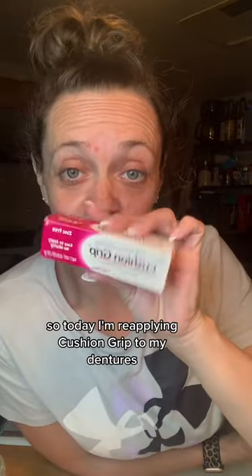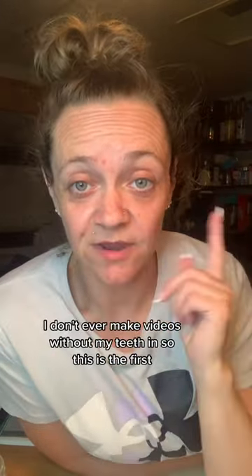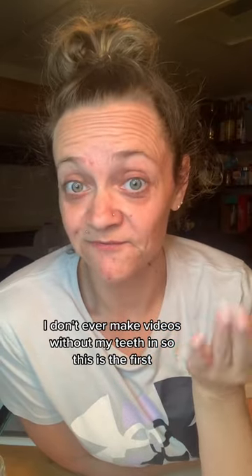Hi guys. So today I'm reapplying cushion grip to my dentures. I've already cleaned and dried them. I don't ever make videos without my teeth in, so this is a first.